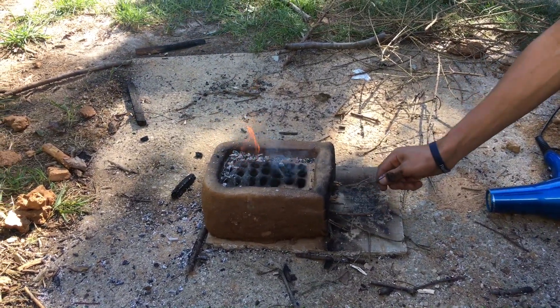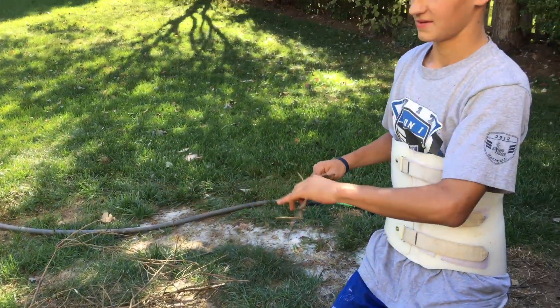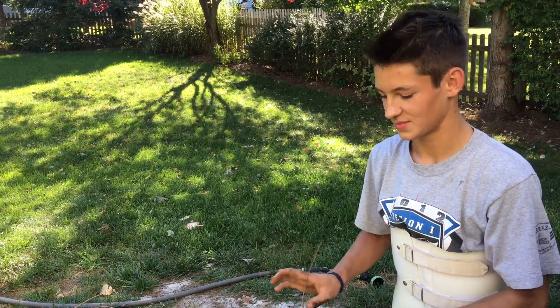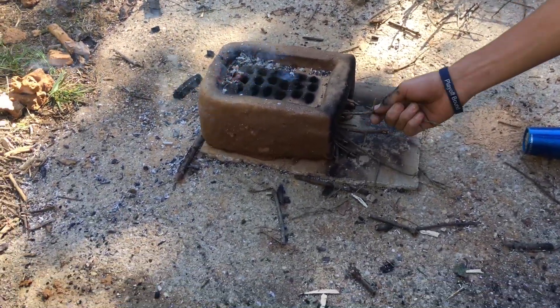This is what somebody who's hurt their back does to occupy their time since you're not allowed to play soccer right now. I'm just messing around with this — kind of fun. Sam's back heels, this is what he does.